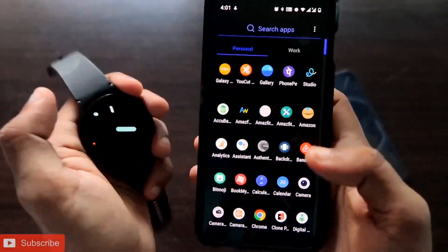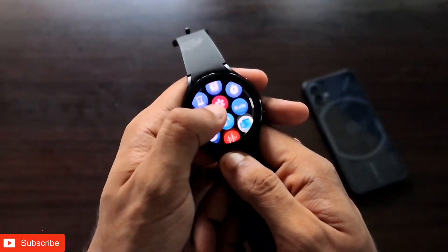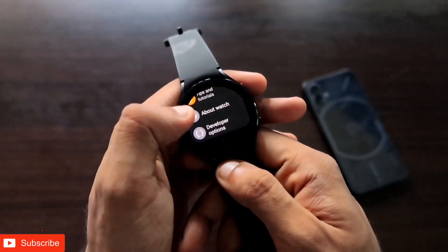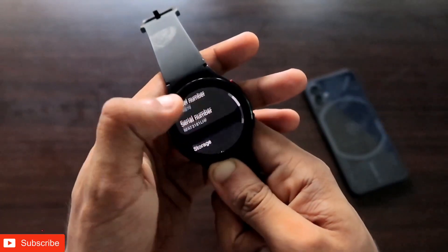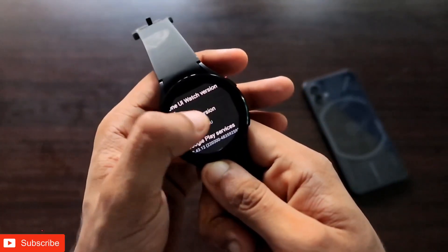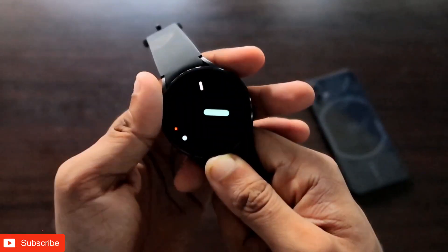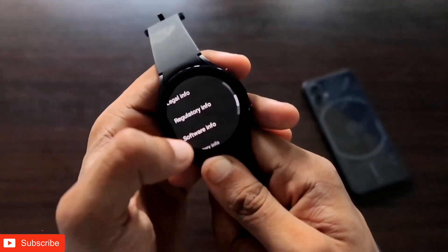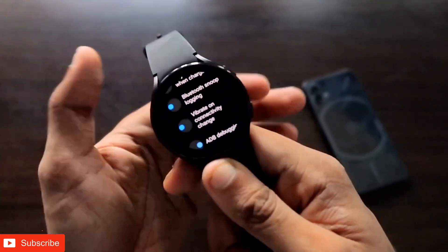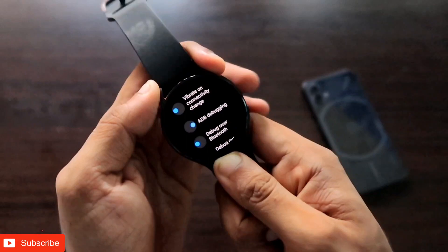To install apps on your Samsung Galaxy Watch 4 you need to enable developer options first. Go to the watch's Settings, then go to About Watch, scroll down to Software Info, and in the Software Version you need to tap multiple times until you get the message that developer mode is turned on.